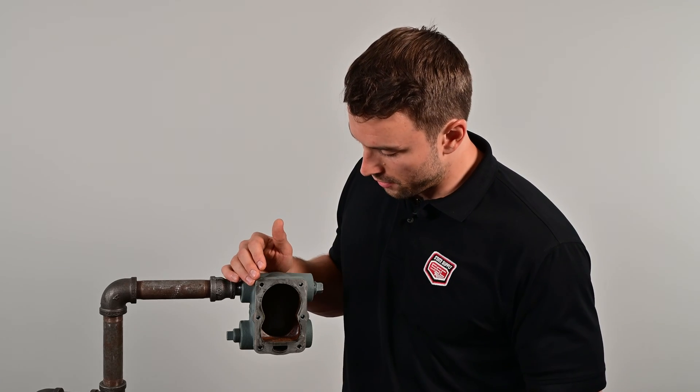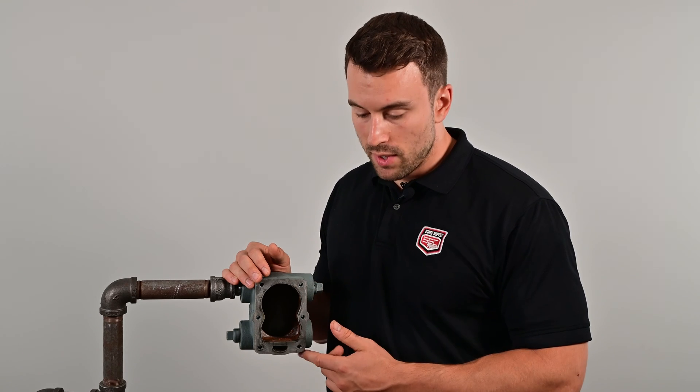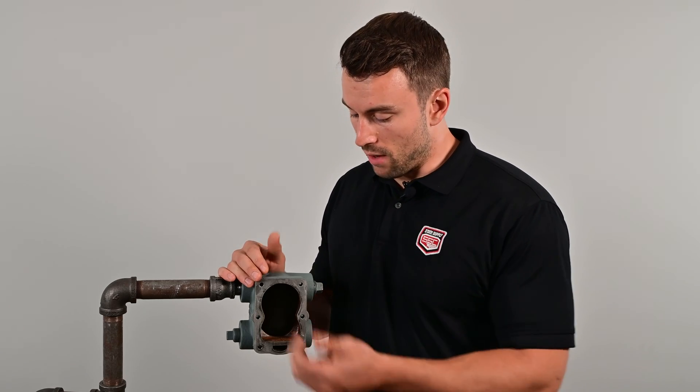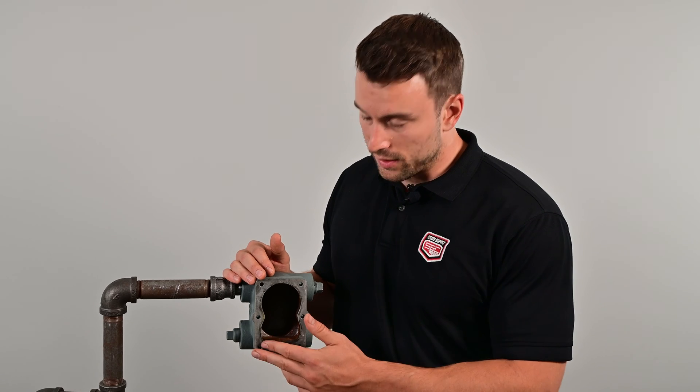The next thing you might need to look out for when repairing this is if you have any lime scale built up inside the trap. You can either take a screwdriver, nail file, sandpaper — whatever you need to get some of that removed, because you don't want that to flush through your system. Now that this faceplate is nice and clean, it's time to bolt up the new repair kit.